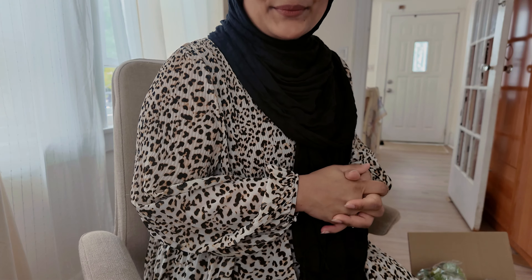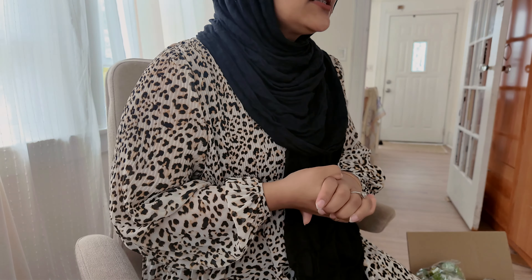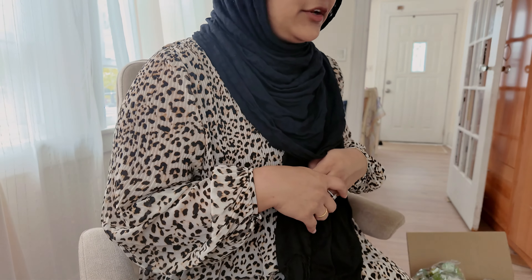Hello everyone, assalamu alaikum, my name is Abeera and today I'm going to be showing you guys what I purchased from Shein for my Pakistani Bridgerton themed birthday party. I'm having a really intimate birthday party with my sisters and my cousins, and I wanted to do it Bridgerton themed because I've been seeing a lot of those and I think they look super cute.